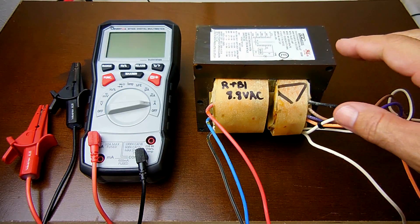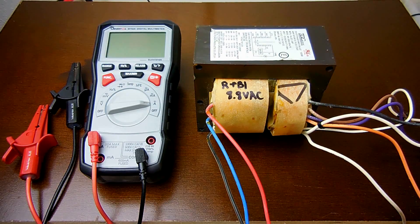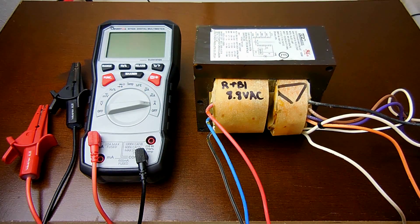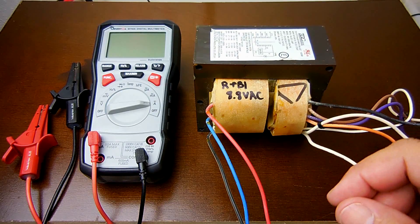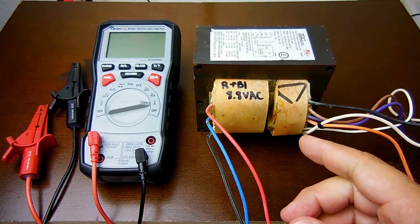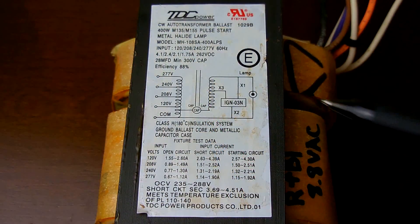The good thing about these transformers inside these HID lights is that, as it says, it is an auto transformer. I have another video explaining exactly how these work, which you can check out right over here, but I am going to go over it briefly right here.